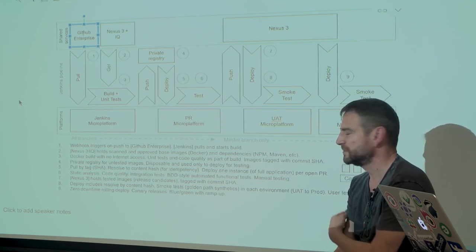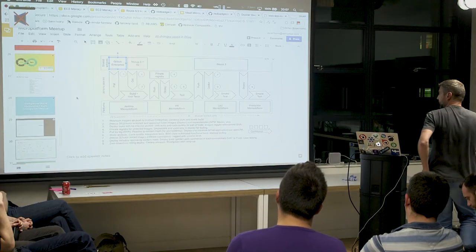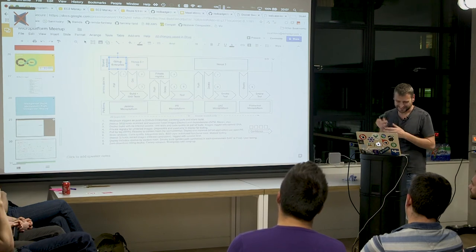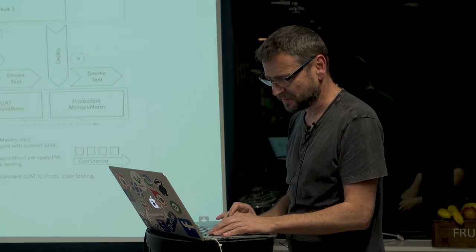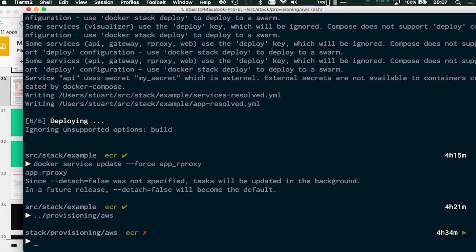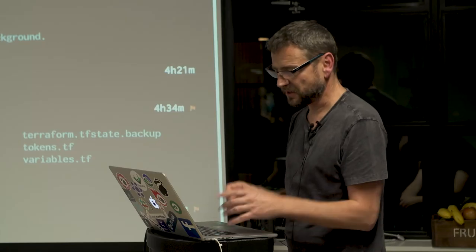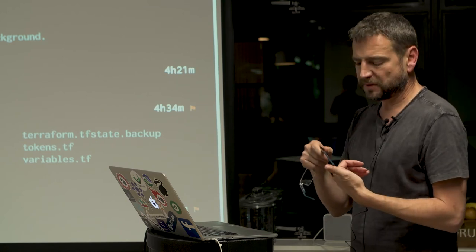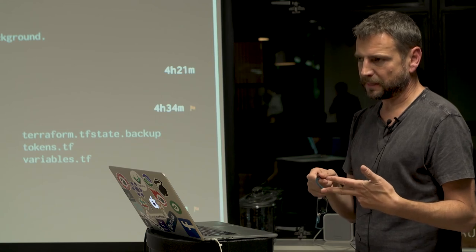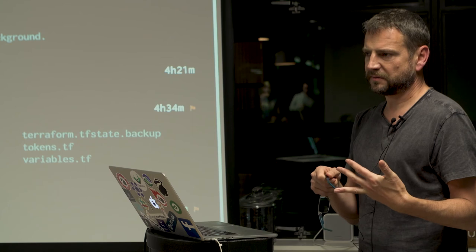That means we have to separate our releases and put features behind feature flags, because we want some control over when features are actually being released to end users — but the deployment just carries on regardless. Let's have a look at some AWS stuff. In that repo in provisioning AWS, there's a bunch of Terraform scripts. I destroyed everything earlier. So what we've got in AWS at the moment is a VPC with two subnets — a public subnet and a private subnet — across three availability zones. There are also three NAT servers so the private machines can get out to the internet, and a bastion host so we can get in.